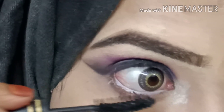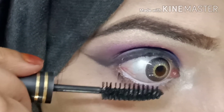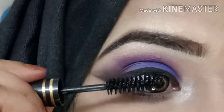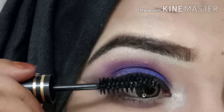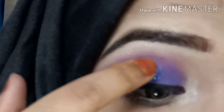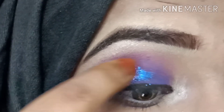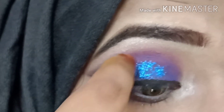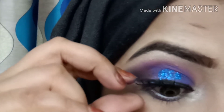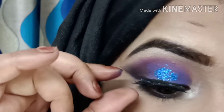Next I will apply the mascara to the lower lash line. I apply a little on my eyelashes on the left side as well. I apply the false eyelashes — I stick them with glue, tap with my fingers, and hold for 15–20 seconds to secure the final look.